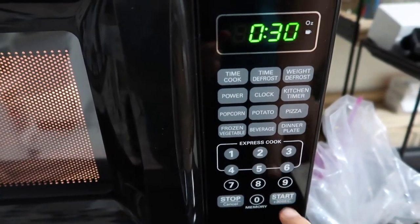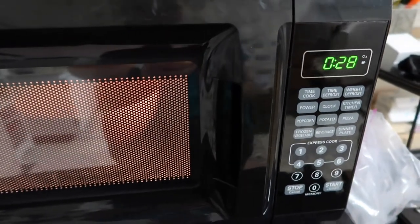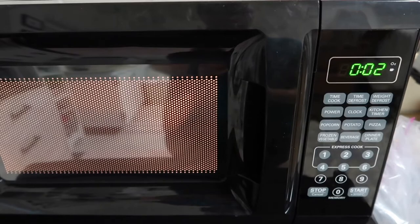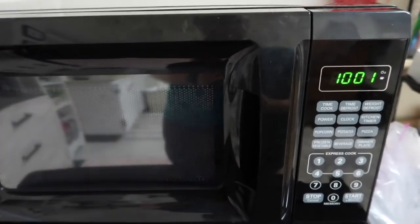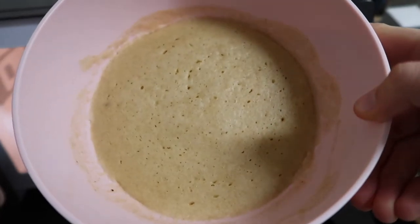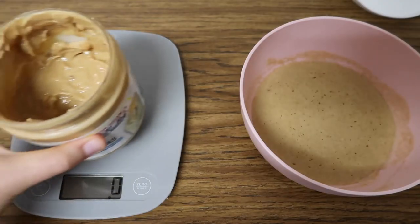After it comes out at power level seven, most of it is cooked but the inside isn't. So then you put it on full blast for about 30 seconds — 30 seconds full power. Now we take it out and we can see that it is fully cooked, which is always a plus.